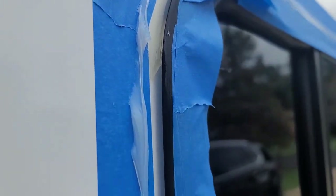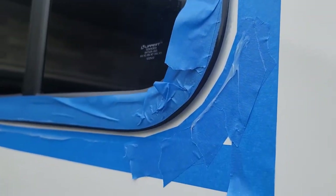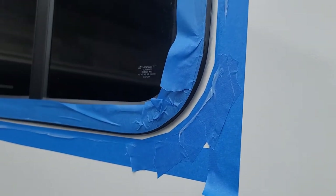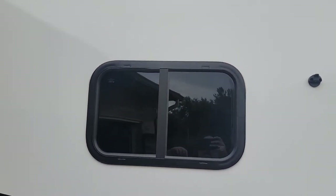Look how clean that looks — all up under there, real nice. All the way up through here, looks really good. About 30 minutes later — which was one second for y'all — I'm pulling this tape off to show you the finished product. Check that out, look how clean that is, all the way down and around. Just look at that.